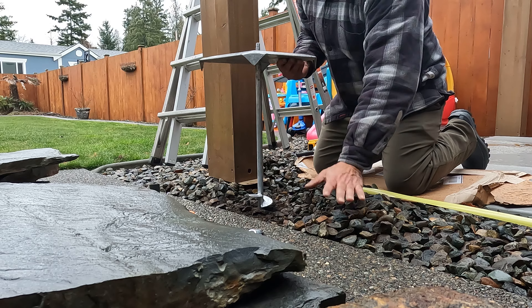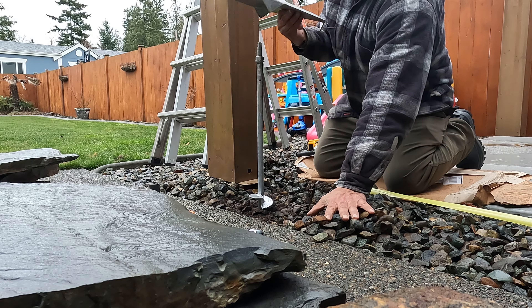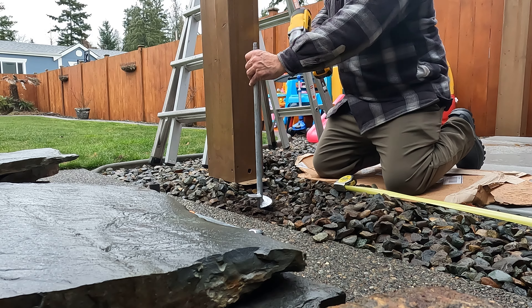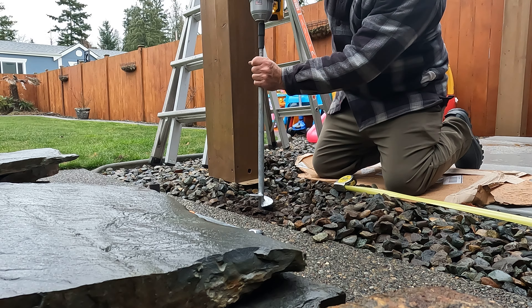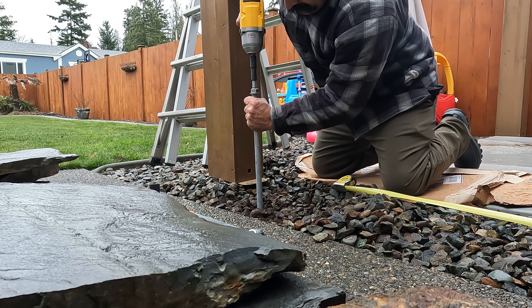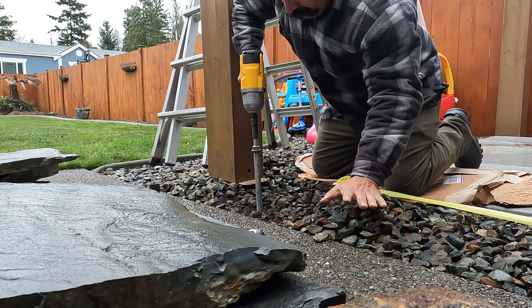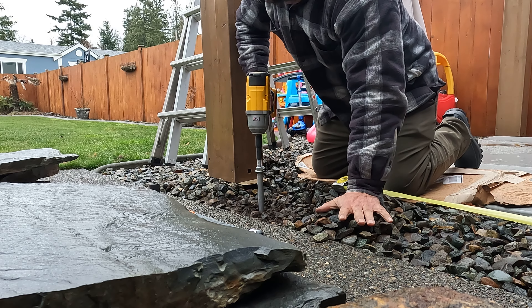Here's the auger — 24 inch. Now here's where I'm going to put it. I'm using a 12 millimeter socket on an impact driver.